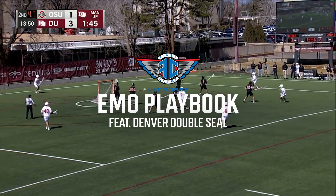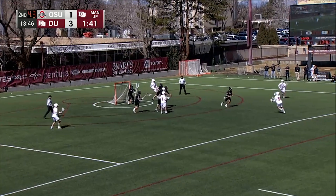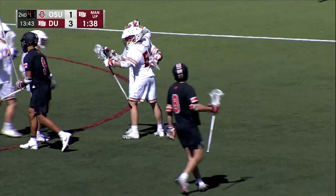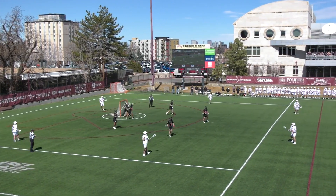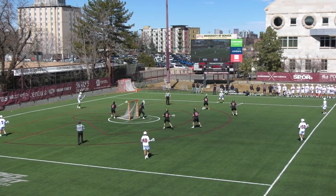Van Buren gets a two-minute penalty and Avery scores from the outside. This man-up breakdown is going to talk about Denver's double seal, step-down shooter set.